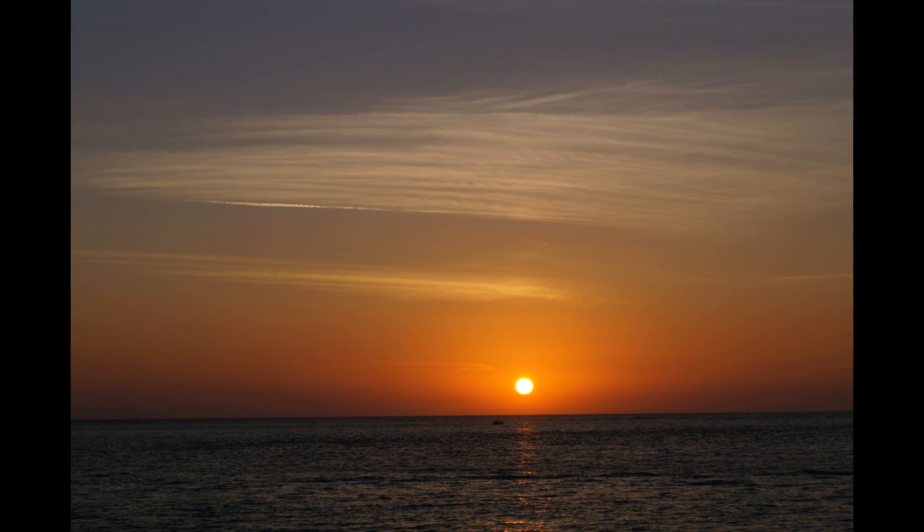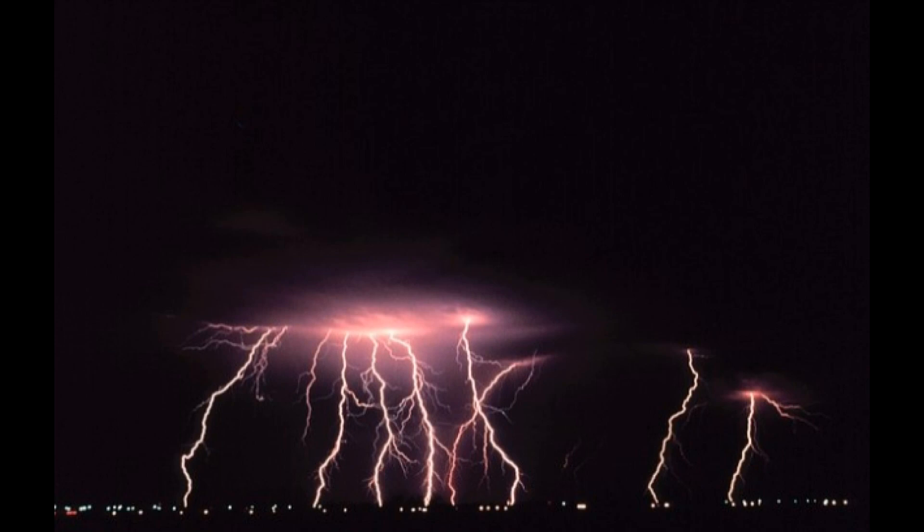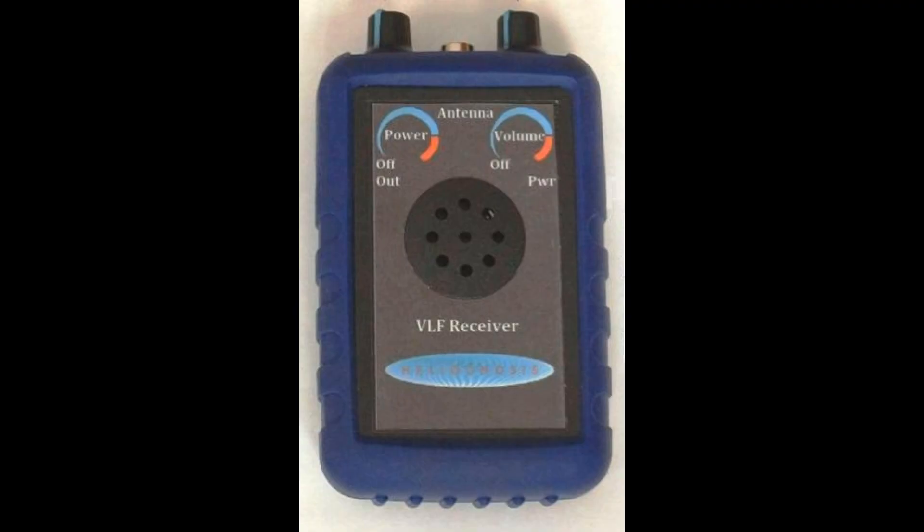The Earth's atmosphere can be visually stunning or downright menacing. But on a deeper level, atmospheric phenomena also create a secret world of electromagnetic waves. Fortunately, many of these waves are in the audio range and can be heard with a simple device called a VLF receiver. Today, I will demonstrate the Helinosis AR1 VLF receiver and how to record the sounds to your computer.